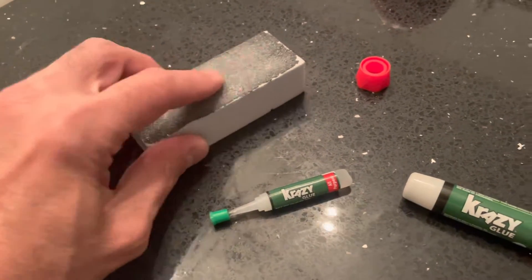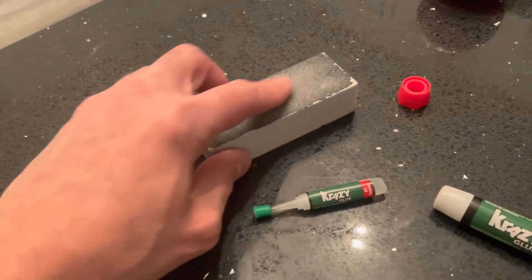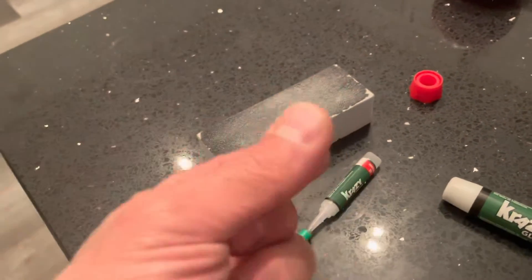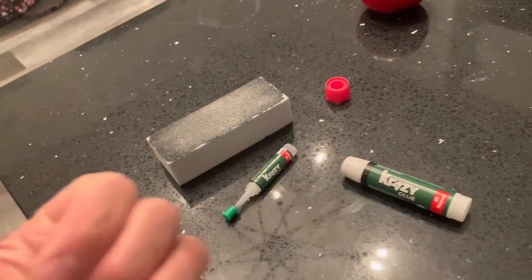You take the nail file and you rub back and forth, and you hardly have to give it any effort. In about 10 seconds it's gone and it's smooth again. So this is the best trick for getting crazy glue off your fingers that I know of.